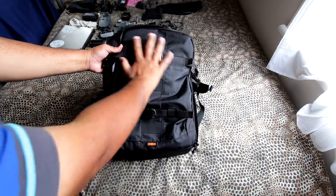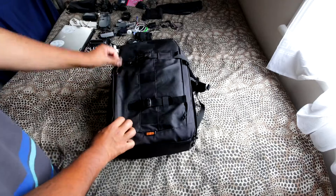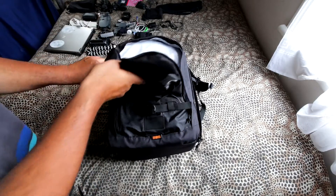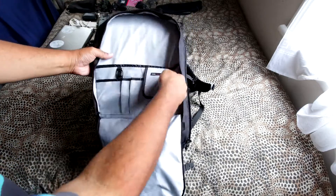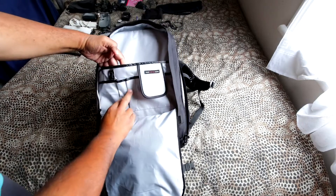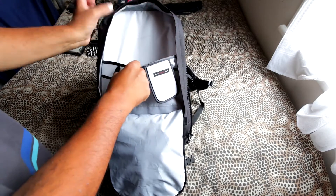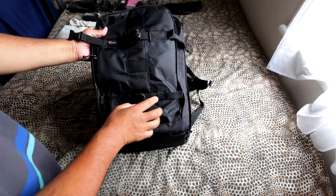Let's look at the top part of the bag first. There's a compartment up here, and inside you can put your wallet, pens, books, or even a small laptop if you want. So that's the top layer compartment.